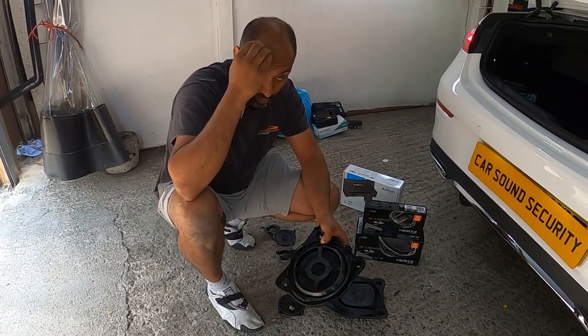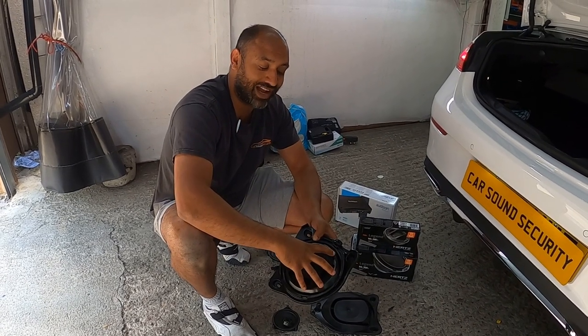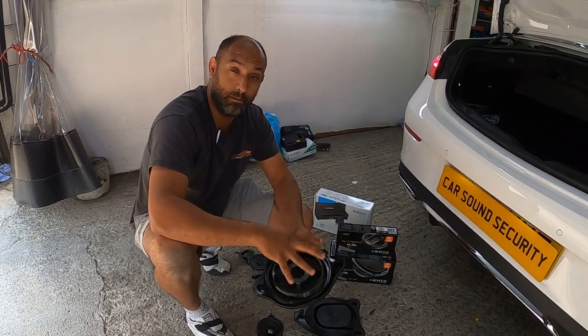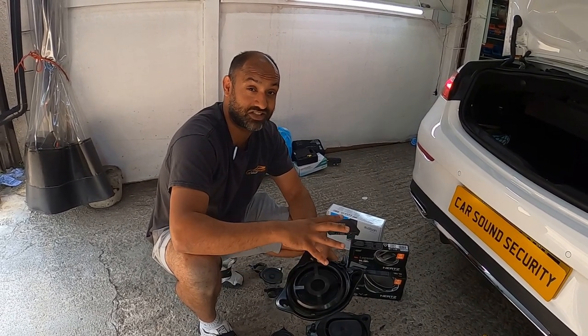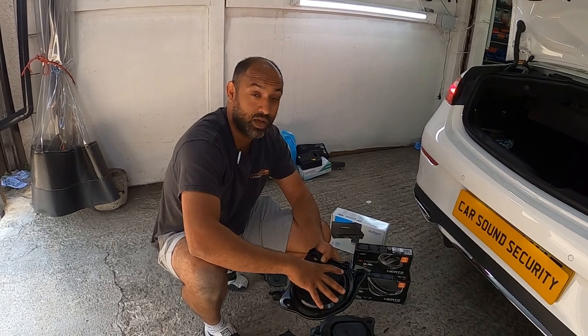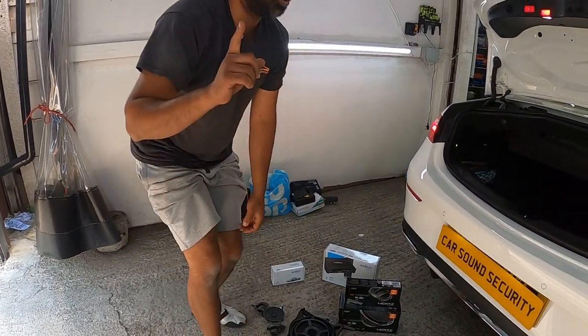So what we've done, we've actually got special molds from Audison UK, so you get an eight-inch mold. What happens is you actually put an eight-inch mid-range in there - to be honest it's actually a subwoofer speaker, guys. It hits so deep, you'd be so surprised, providing you know how to tune.